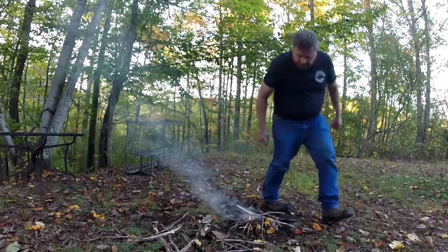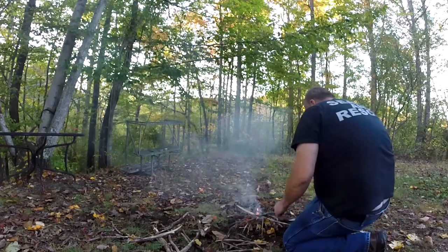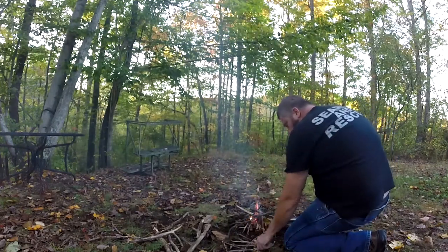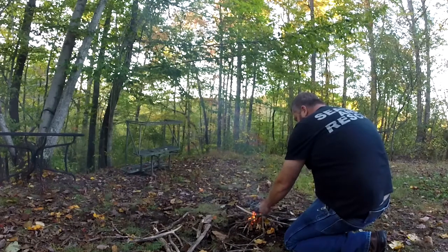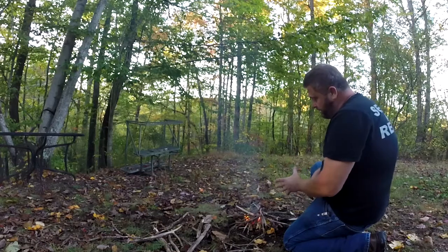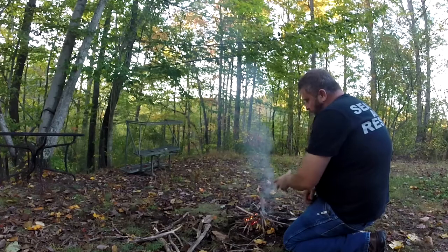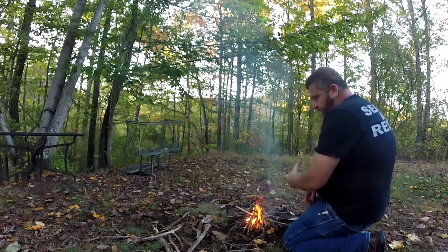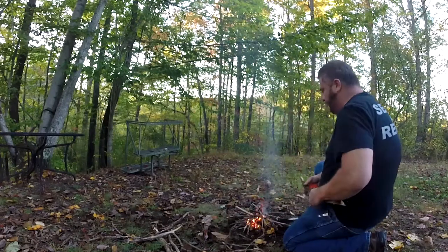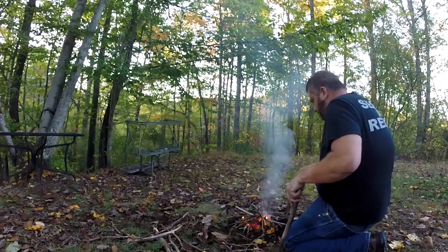Of course the smoke wants to choke you out, as always. Hopefully you can see this. As you can see, our tinder pile has taken off — that's our dry leaves. Now our kindling is starting to burn. As soon as our kindling starts burning, we can actually add the fuel to it. We'll give it a chance to start going.